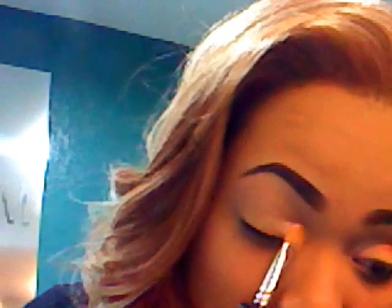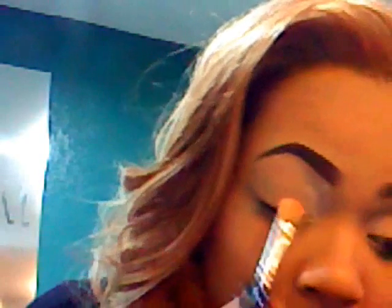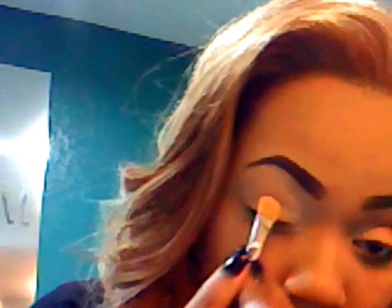First, I primed my eye with Too Faced Shadow Insurance, and then I also added another eye primer by MAC. I just put that all over my eyelid, all the way up into the brow bone. You can also use Painterly by MAC — any product that has a very good, light color works really well.